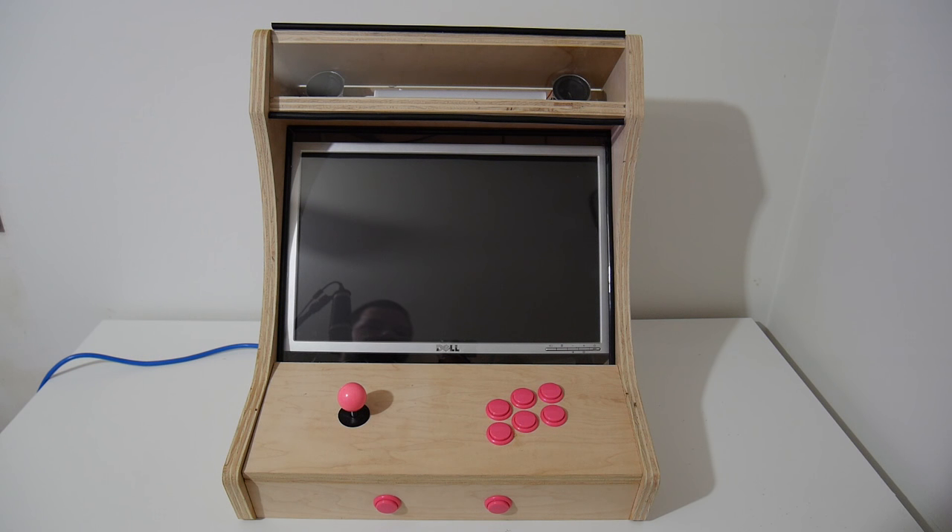Hey, what's going on everybody? It's ETA Prime back here again. Today I just wanted to give you an update on my arcade cab.